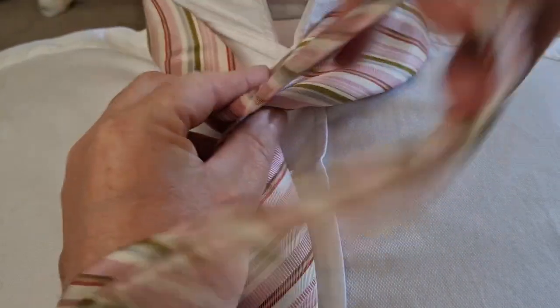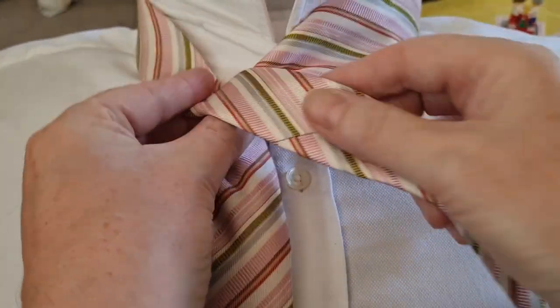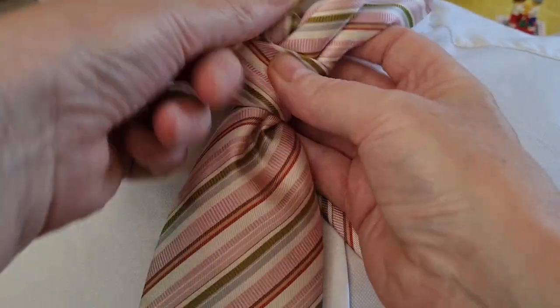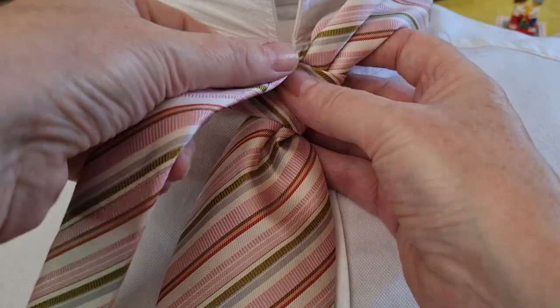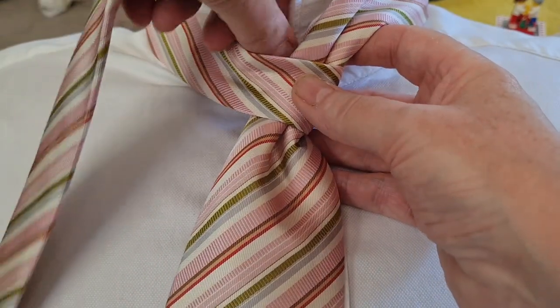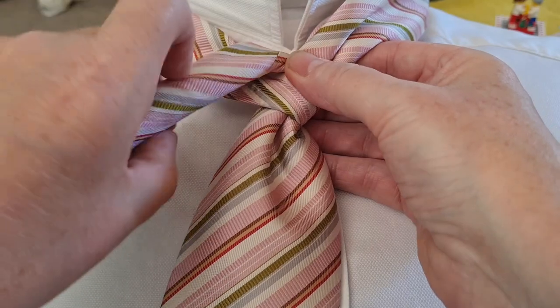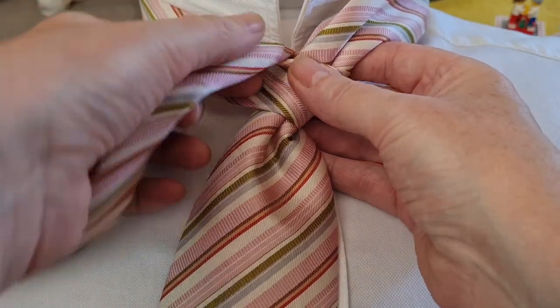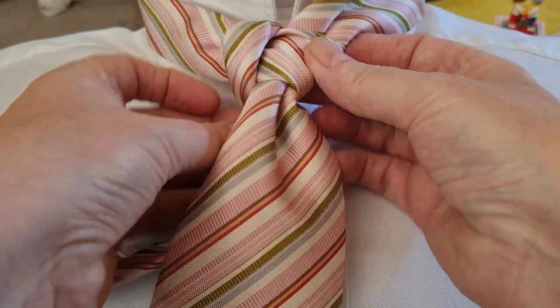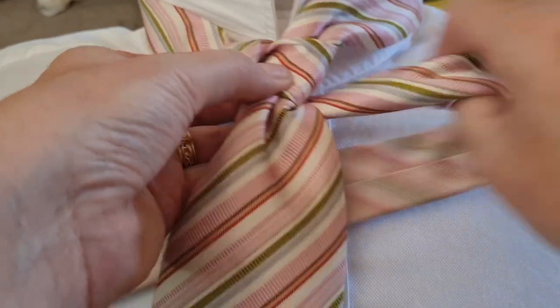Take the tail over the top, underneath, and it's going to come up and go through and down to the right-left hand side. Then what we're going to do is twist it in half with the open side pointing out.